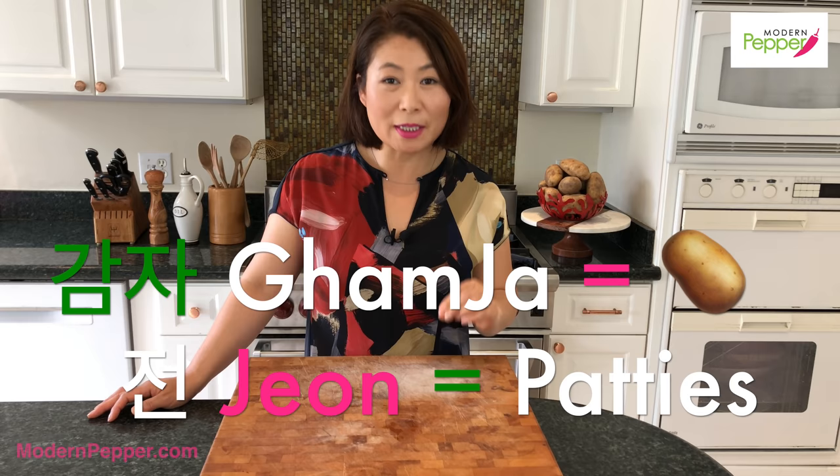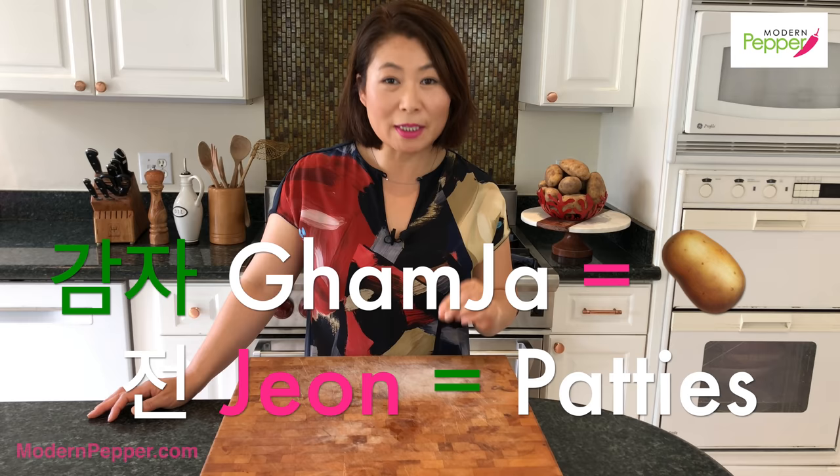So before we begin — 감자 means potatoes, 전 means pan-fried patties. Simple as that: 감자전.